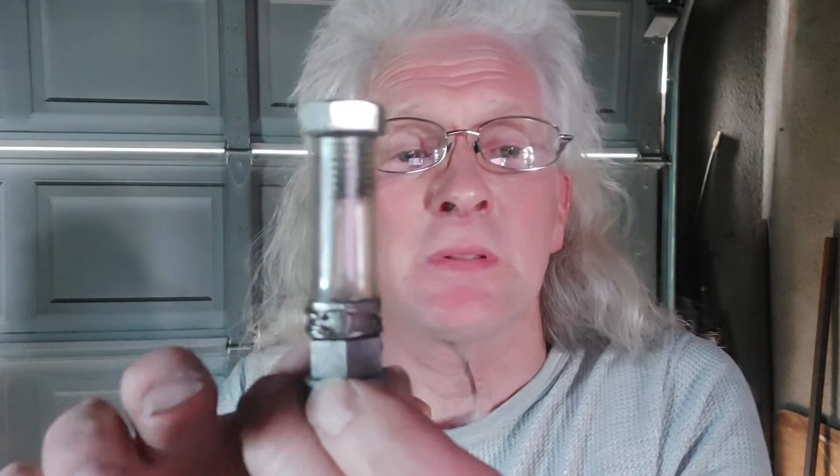Well hello everyone, welcome back to my channel, my Nike LS 10 shopping garage. I'm Mike, and this is a really super short video on my 2010 Aveo 5-speed stick — specifically about the vent tube.